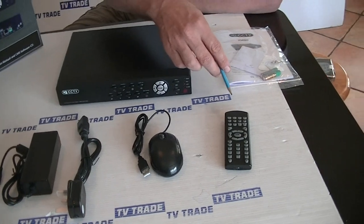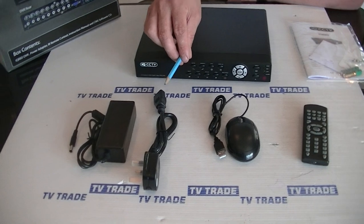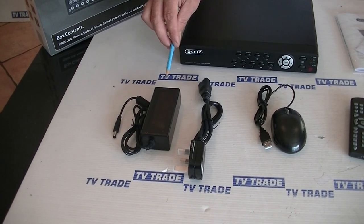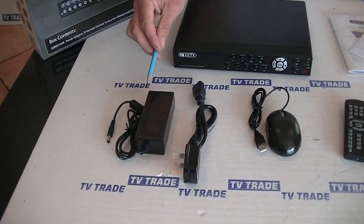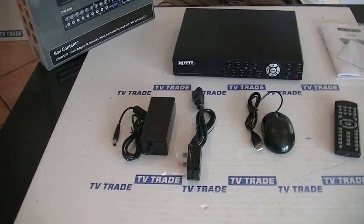We have the remote control itself for accessing and using the DVR. We have a mouse which you can attach as well, and also we have the power input. It comes with one of these kettle-type connections, a 3-pin plug, and the output is 12 volt DC with a 1.2 amp current.